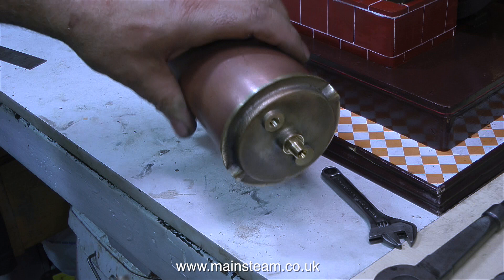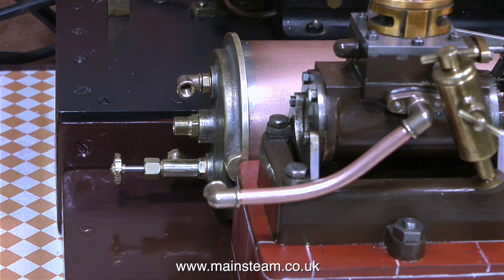So here is the finished condenser. In the next episode I will be piping it all up. But for now, thanks for watching and I hope you found it useful.